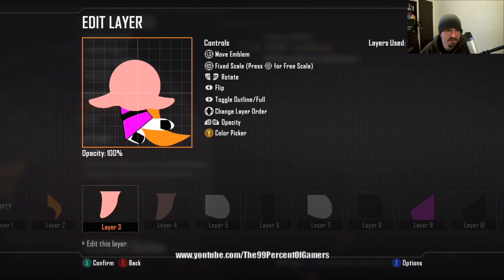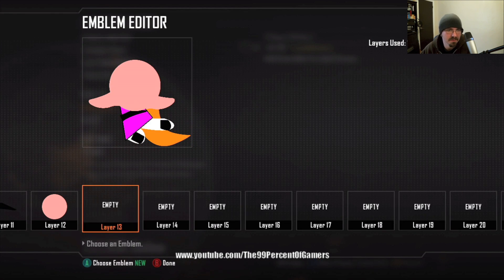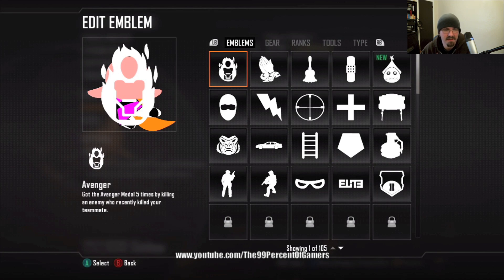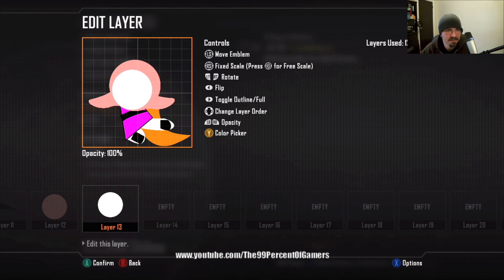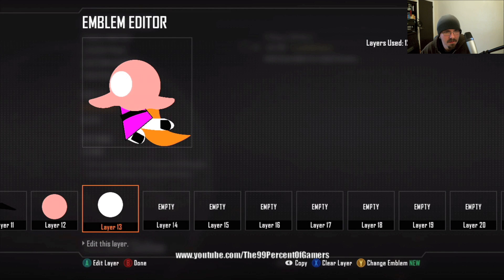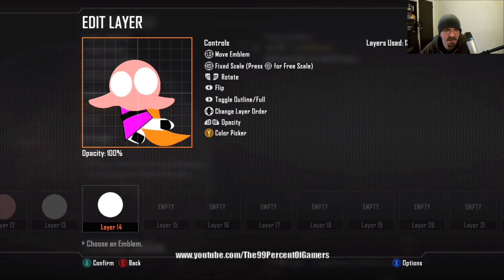Your emblem isn't gonna look identical to mine — my emblem this time didn't look identical to the first one I made. Just do your best to get it as close as you can. Go to a full circle again — it's gonna be one of the eyes. Hit RS for free scale to make it a little oval. Layer fourteen is a copy of layer thirteen — just paste it for the left eye. This one's a little bigger because she's kind of looking in that direction.